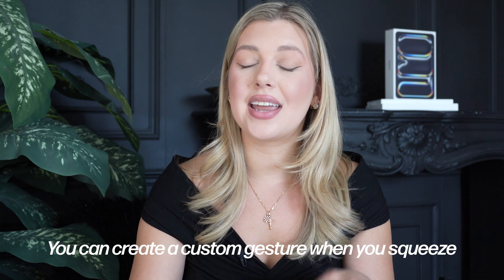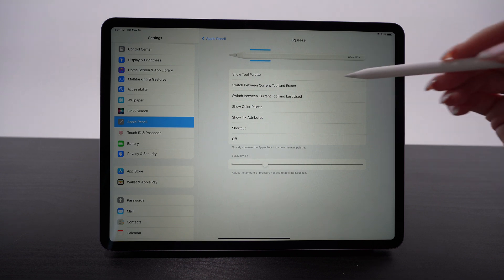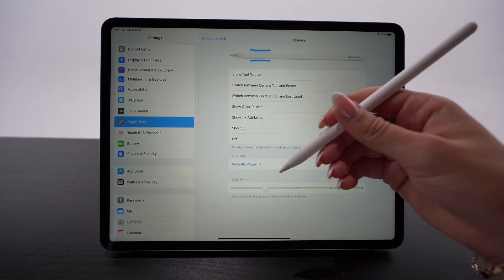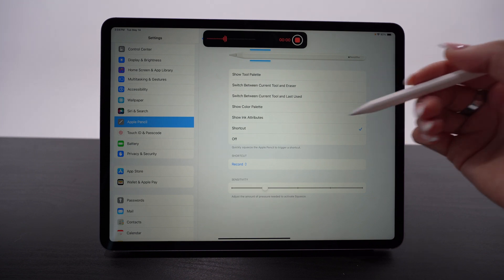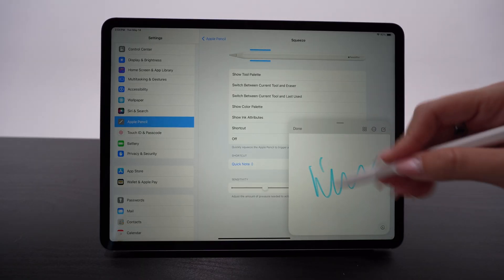Something about the Apple Pencil Pro that really excites me that not a lot of people know about is how you can create a custom gesture when you squeeze. If you head over to your Apple Pencil settings, you see it's automatically set to squeeze to show the tool palette. But if you go down, you can click on shortcut. There are tons of different shortcut options — you can use it to play a recently played song, set a timer, record audio, or open a quick note.